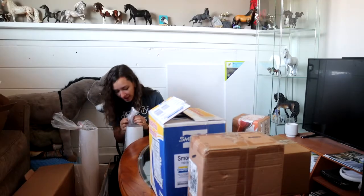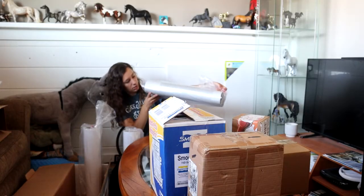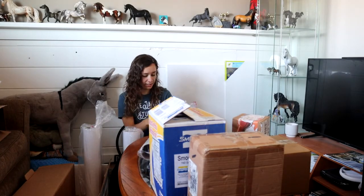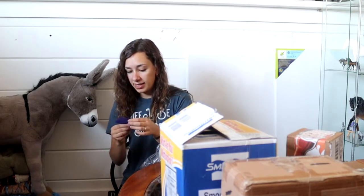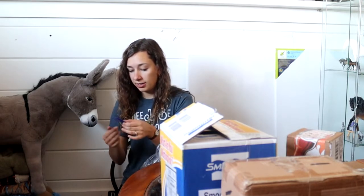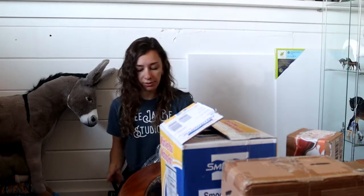These guys! They screwed up my last order so bad. Is it in the tube somehow? Oh, it's inside. There it is. So this is the removal blade thing that I got — it's just a piece of plastic with an edge so that I'll be able to scrape off vinyl if I have to remove vinyl.